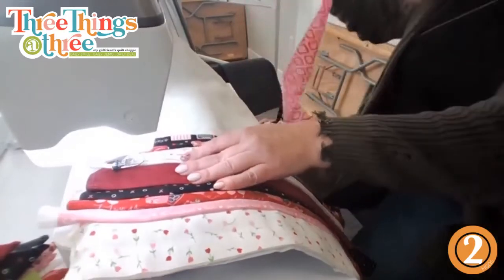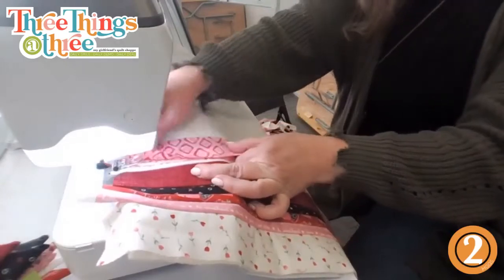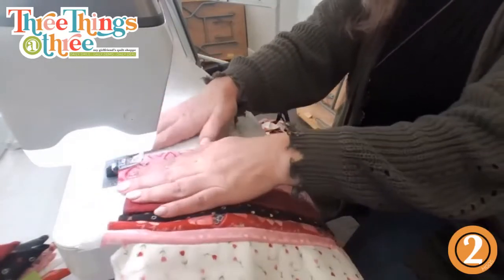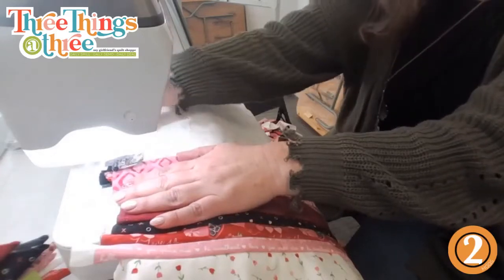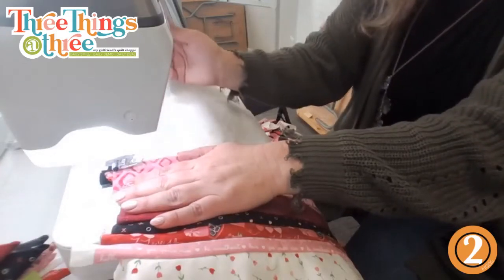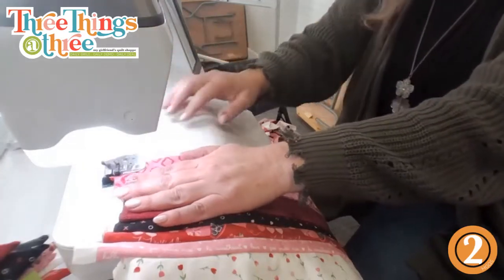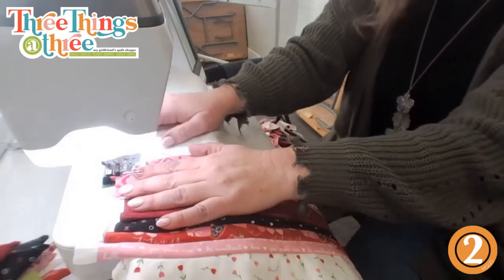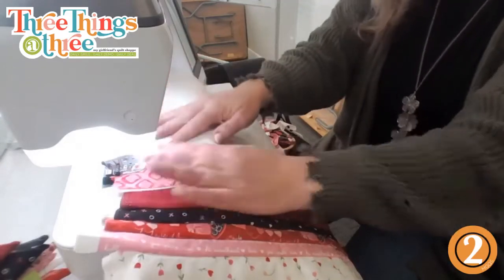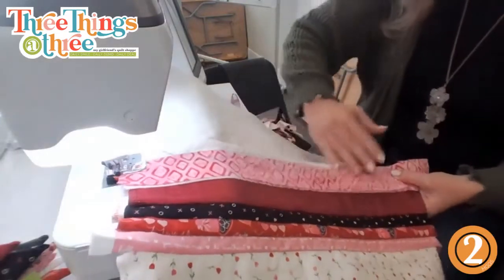Alright, so we're going to do this little pink piece here. Lay it down, edges aligned, right sides together, quarter inch stitch.